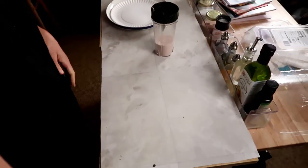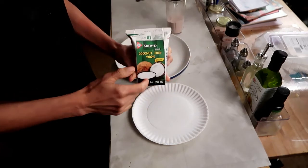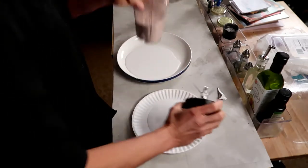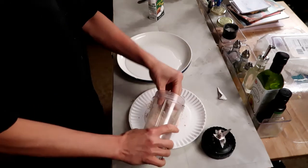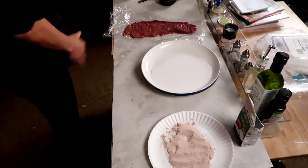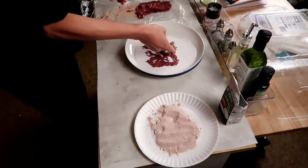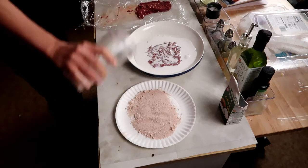We're going to dredge this scallopini. On this plate I'm going to put some coconut milk — I like this A. Roy D brand just as much as Trader Joe's. There's a little salt in here too. This flour is going to be so good to bread fish with as well! I'm going to cut the liver in half so it's a little easier to handle. I'm going to take the scallopini and very carefully — because I pounded this really thin and I don't want it falling apart — dredge it. It's going to be good, falling apart or not. Then into the coconut oil.